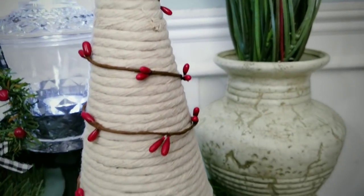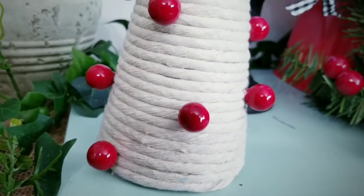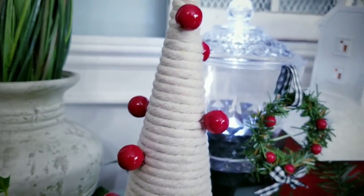They're all easy to make and can be made using Dollar Tree items. I've provided the list of supplies and tools used to make these projects in the description box below.